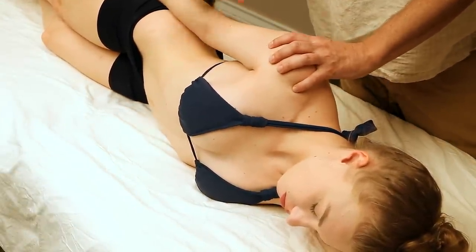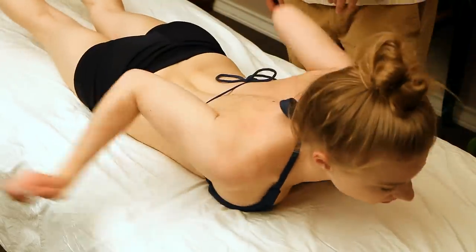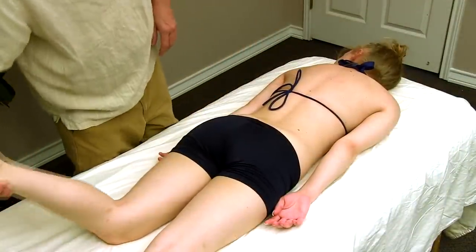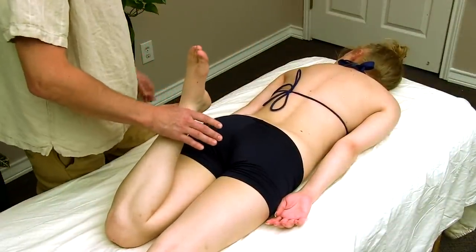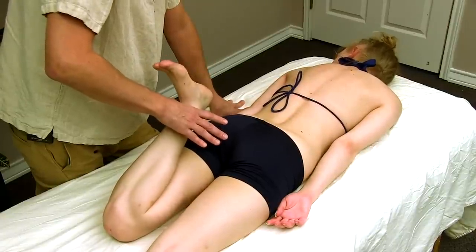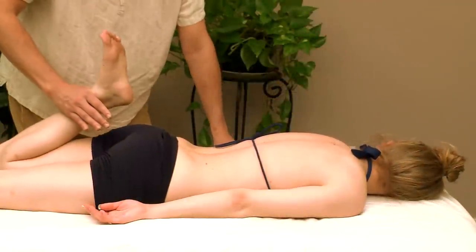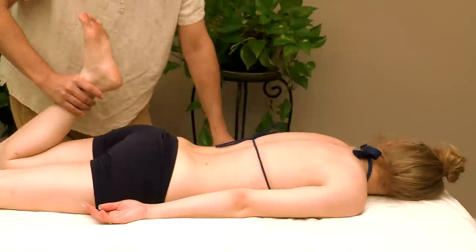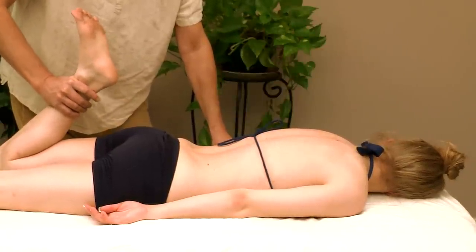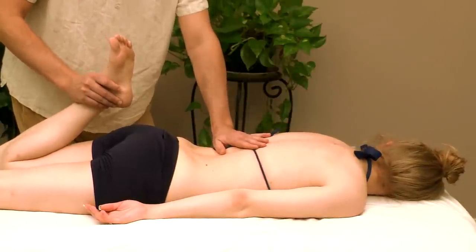Now let me have you turn onto your stomach. We're going to stretch out the quadriceps. I'm going to come to the first motion barrier here and have you push into my hand — try to straighten out your leg. Push and relax, then deeper. Again, push for five and relax. You don't have to push that hard — it's about a 20% contraction of your strength.